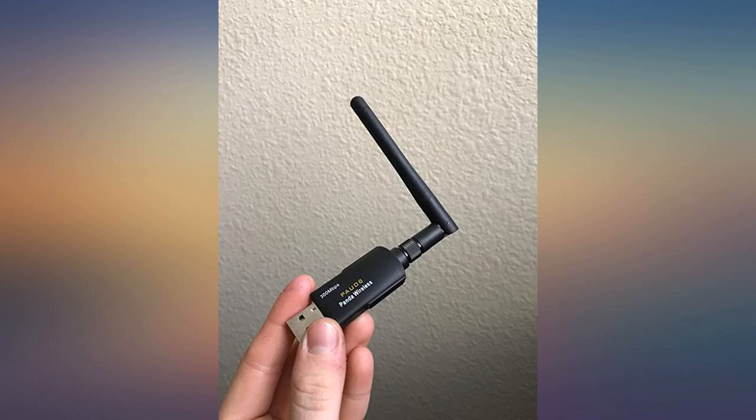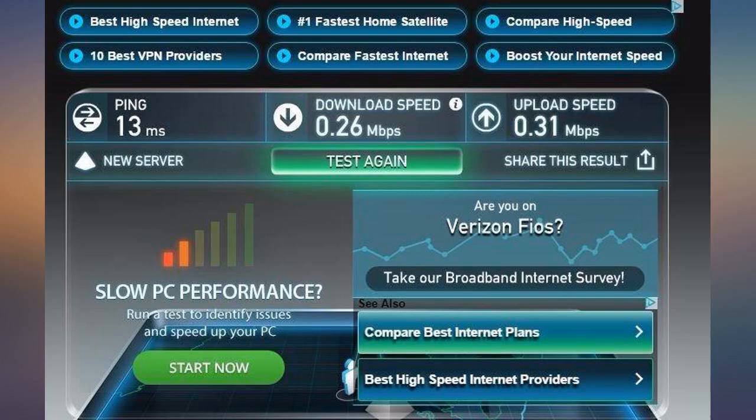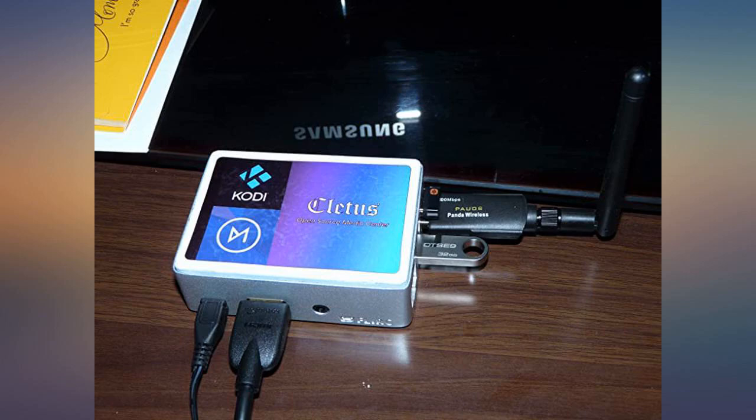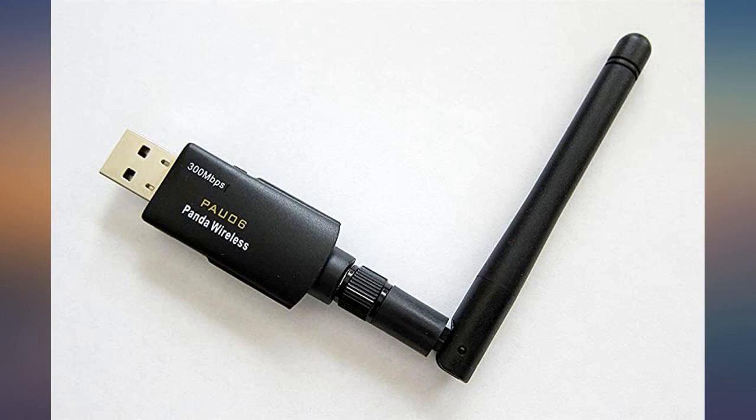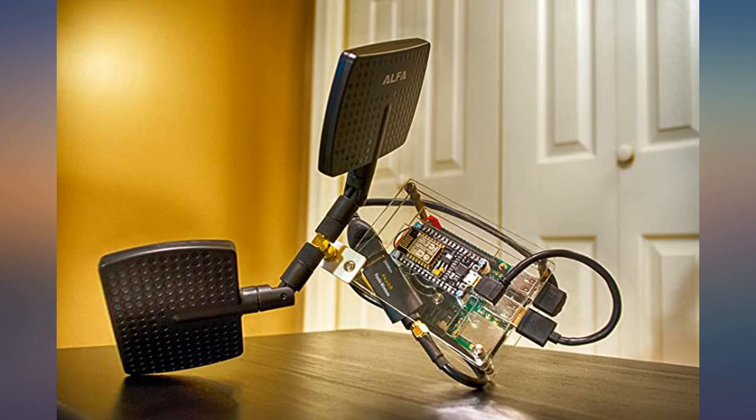I have just finished installing this and I am more than a little happy with it. Before installing it, I visited speedtest.net to run a basic test — the result came back with a download speed of 17.54 Megabits per second. After simply plugging this into the USB slot of my laptop, Windows 7 was able to install the drivers needed, and that was it. I didn't even need to use the installation disk that came with it.